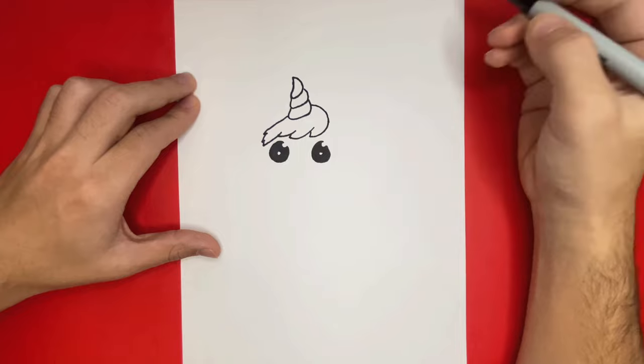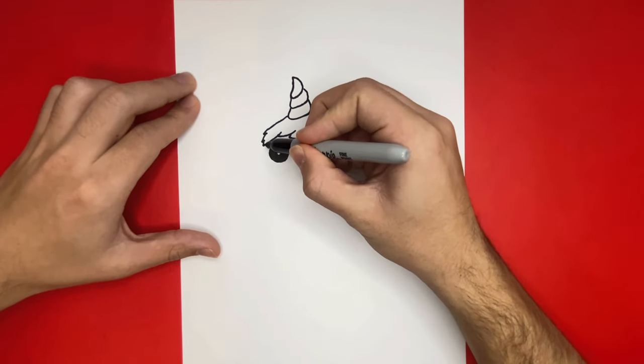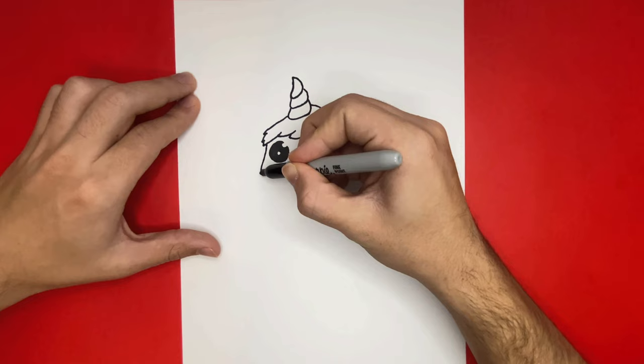Now let's begin to make the outline for the face. We're going to make one big U-like shape that will be going all the way from the left side of the hair all the way back over to the right side.